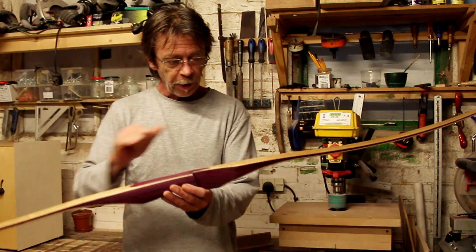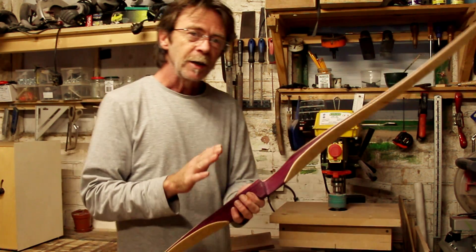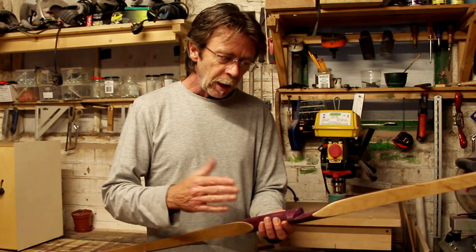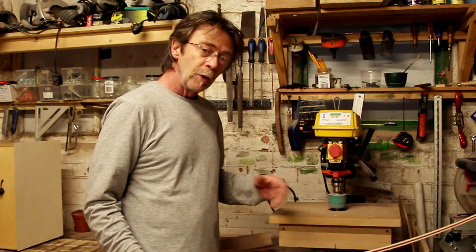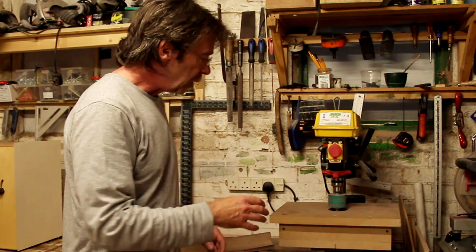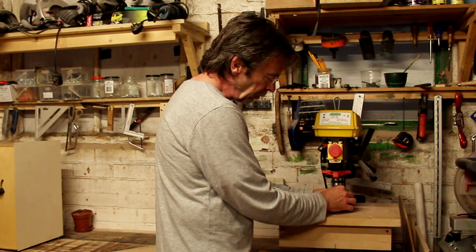There is a curvature on the back of the handle and there is curvature coming out of the fades. To get that same result every time - if you're not making many bows you could probably do that on a belt sander with a fair degree of accuracy - but if you're making a few of them and want it spot on every time, a device like this really speeds the whole thing up. It is in three distinctly different parts which I'll explain one by one.